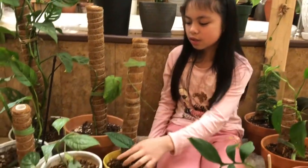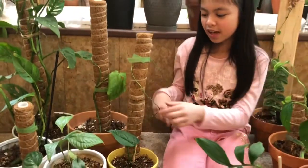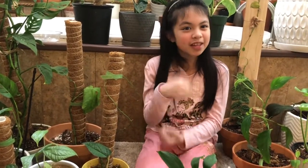The first one I'm going to be showing you is the Spider-Man Monstera. You might be wondering why it's Spider-Man — it's because it climbs like Spider-Man. My mom has three of them: one, two, three. You can actually put them around, it's very cool. Remember to like, subscribe, and comment down below if you want more videos like this.